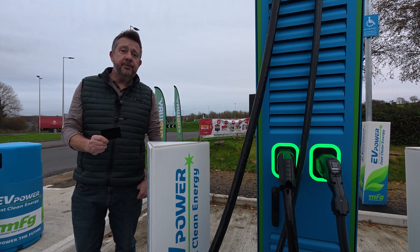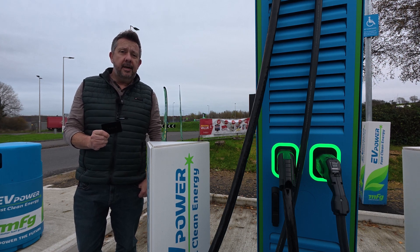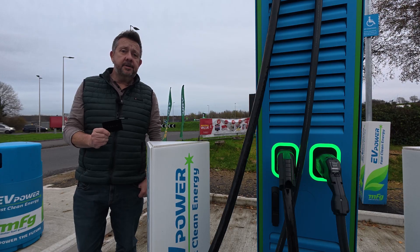Tesla have turned your key card into a universal charge card. Does this also mean the end of the Electroverse card? Tesla have been quietly rolling out the Tesla multi-pass across Europe and here in the UK. This allows you to use your Tesla key card as a payment option at non-Tesla chargers, just like you can with the Electroverse card.